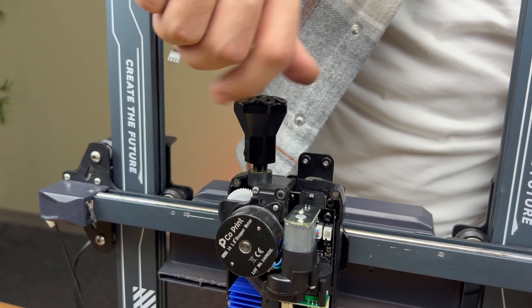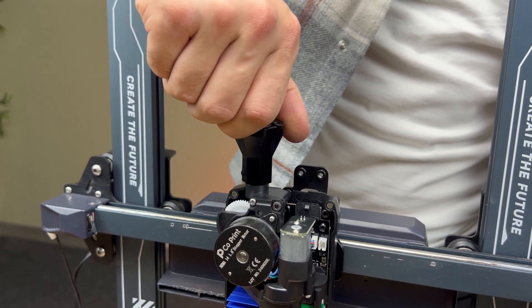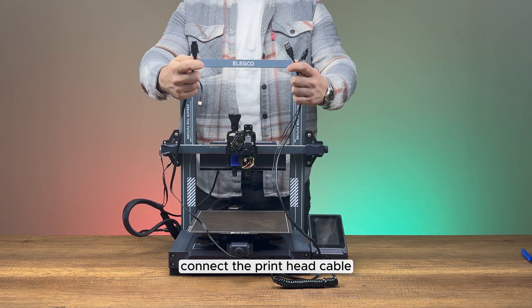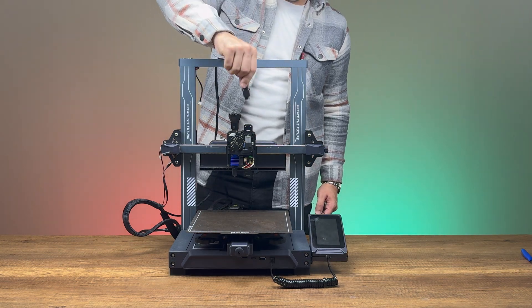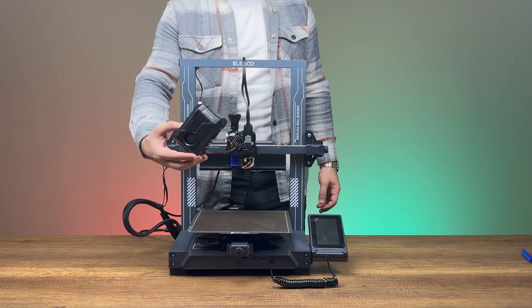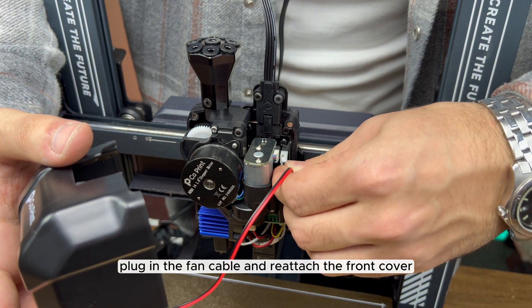Install the 8-in-1 module. Connect the print head cable and tighten the screws to secure it. Then plug in the fan cable and reattach the front cover.